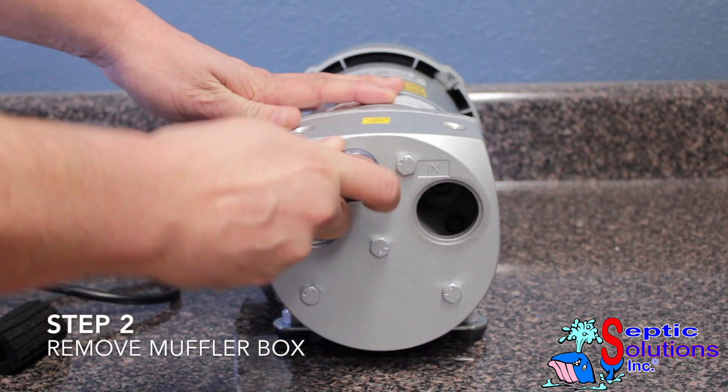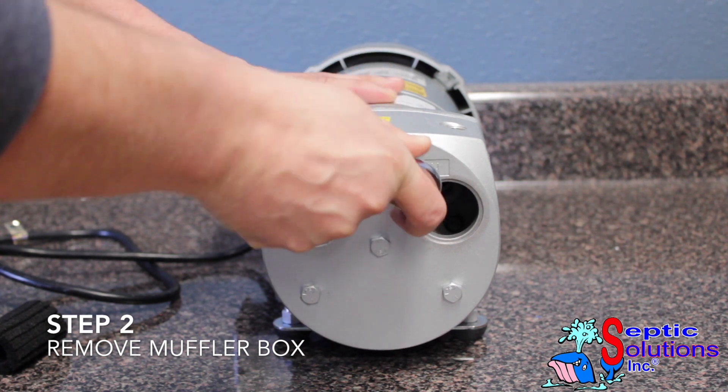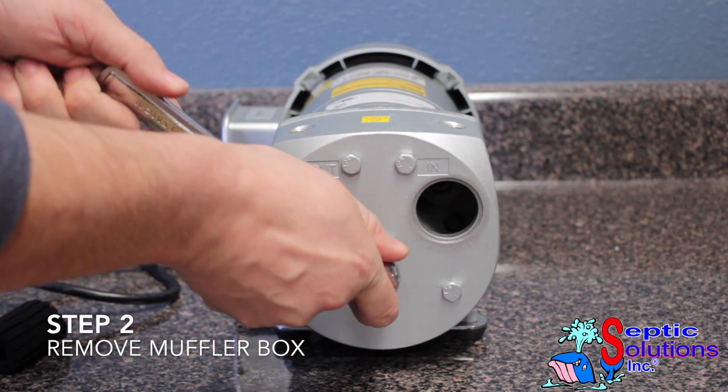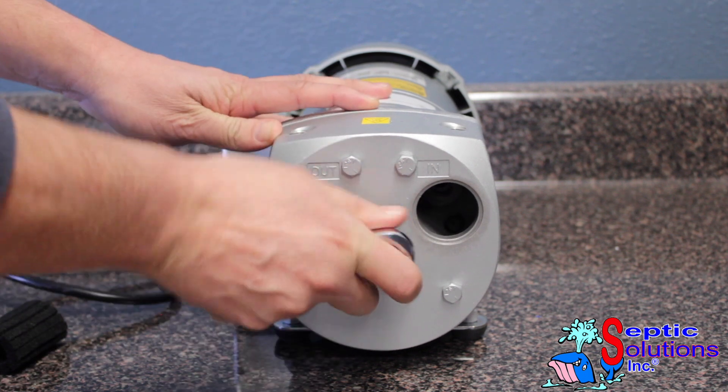Using a 7/16 inch socket, break the 5 bolts loose on the muffler box. Then use a 7/16 inch nut driver to completely remove all 5 bolts.